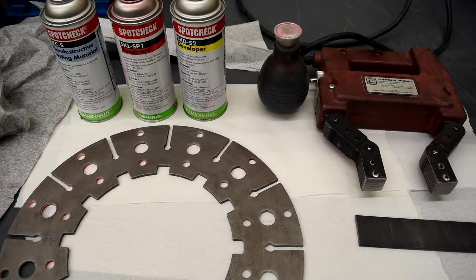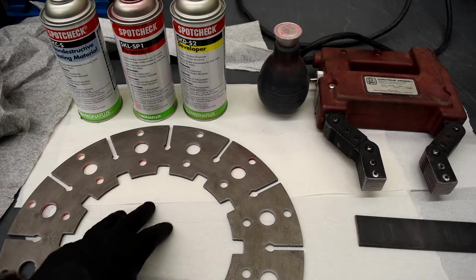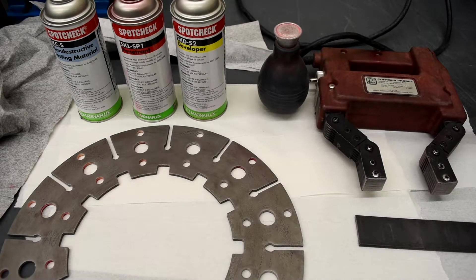This is for the millwright non-destructive testing portion of the lab, where we do a demo for how to do a dye penetrant test and also a mag particle test. We're going to start with the mag particle test.